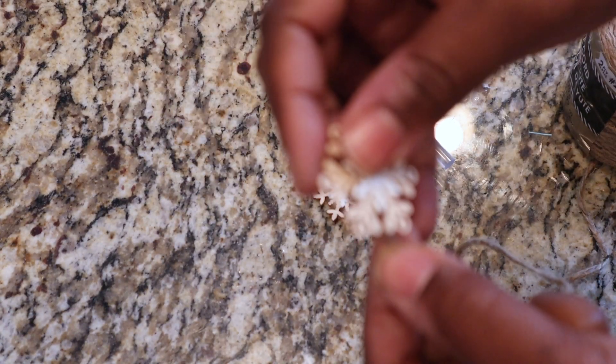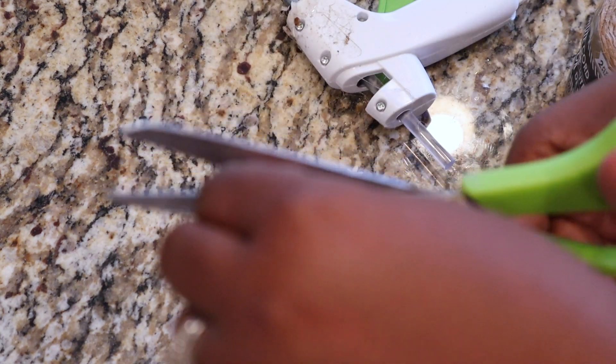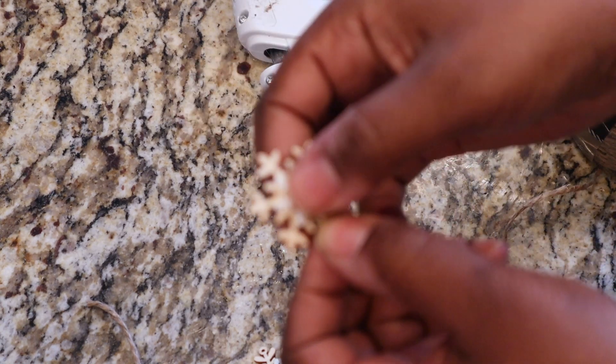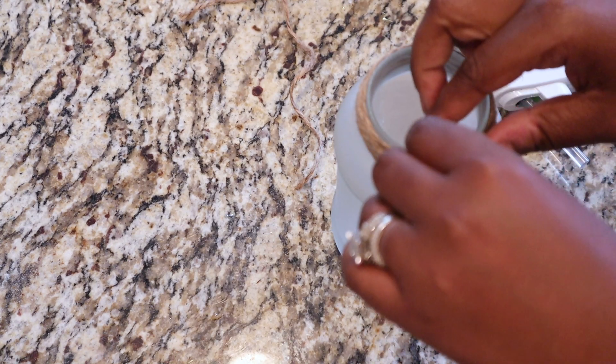After that I added my two little dangly pieces — I can't think of the name right now, they're like tassels but not really tassels. I added these to the side of my jar, then attached them in the inner portion of the jar with my hot glue, and also attached the outside with hot glue as well.